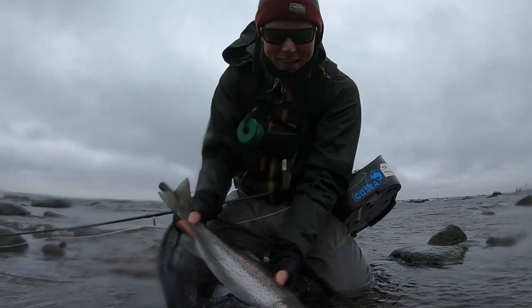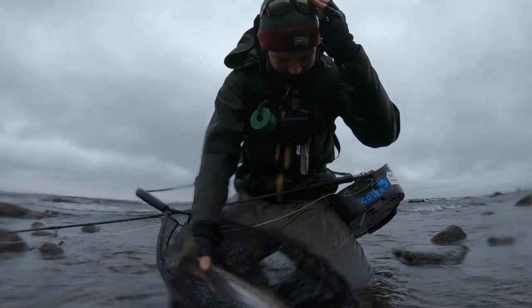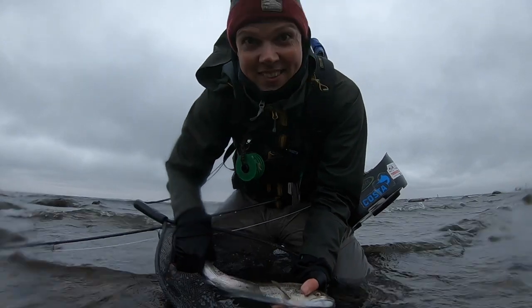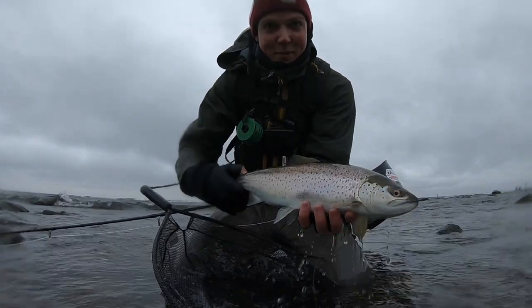Yeah, I got it. Nice, nice fish. Coming out in the little bit colder autumn, just a few sea trout like this. Have you seen one jumping that much? That's really what sea trout is about.